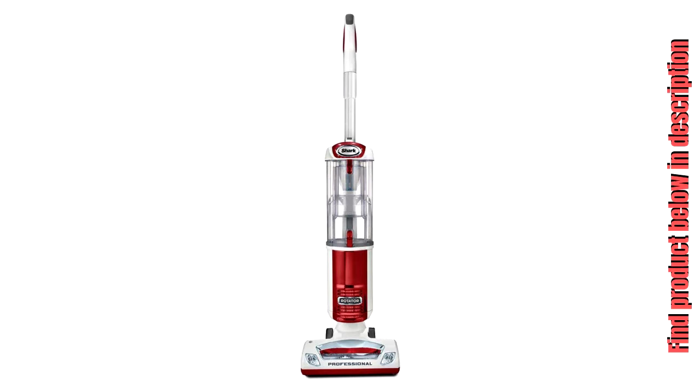The Deluxe Motorized Brush Roll comes with powerful headlights that illuminate dark spaces, and the brush roll can be turned on or off, providing superior performance on both carpets and bare floors.